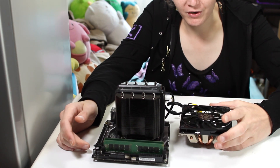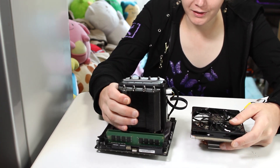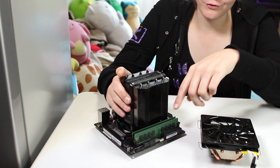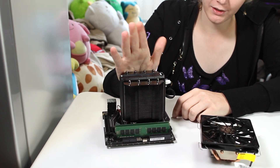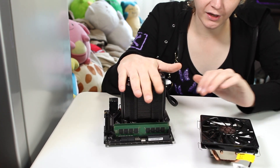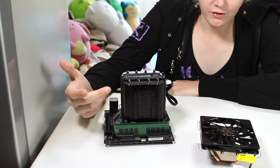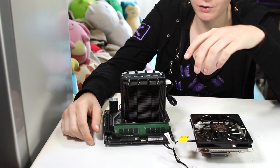On Cooler Master's website there's a picture of the Gemini M4 on an ITX board, and it looks like the clips that the fan uses to attach to the cooler may be interfering with the RAM sticks. So I decided to test that out. I swapped off another cooler I reviewed — the Phonetic CPU cooler — and I'm going to see if the Gemini M4 actually gets in the way of the memory or if it just looked that way in the picture.